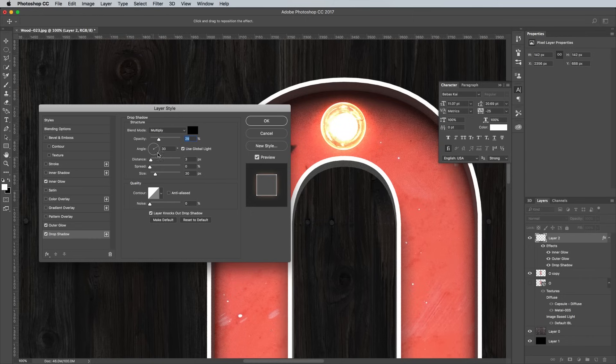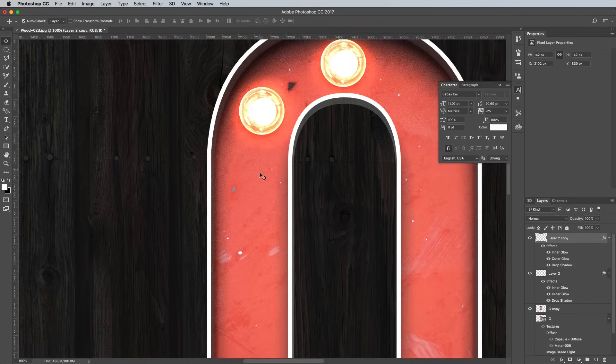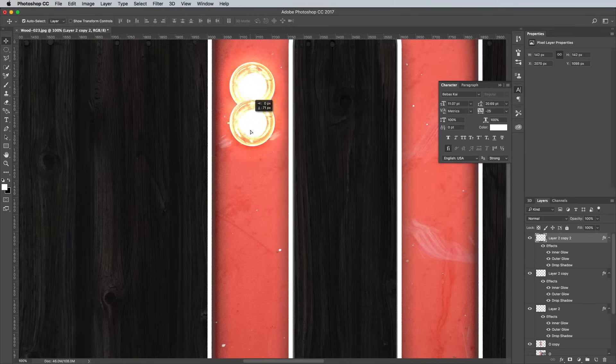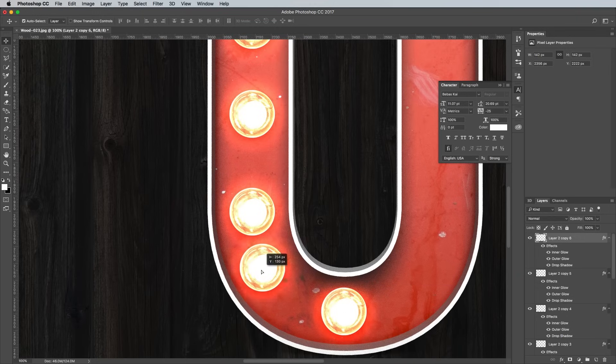Finally, add a drop shadow. Use the default black colour, but change the blending mode to Overlay. Edit the angle to 90 degrees, then a distance of 8px, size of 30px and an opacity of around 80%. With the Move tool selected, hold the ALT key while dragging the layer to make a copy. Continue dragging out additional copies and spacing them around the letter. Hold the Shift key while duplicating along a straight edge to keep the bulbs in line.